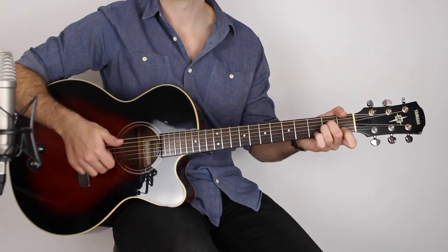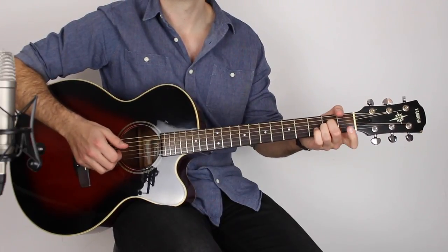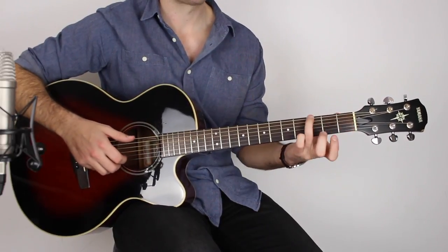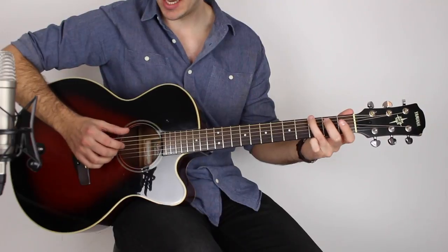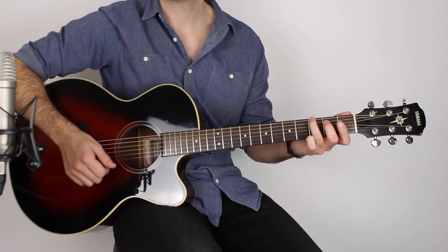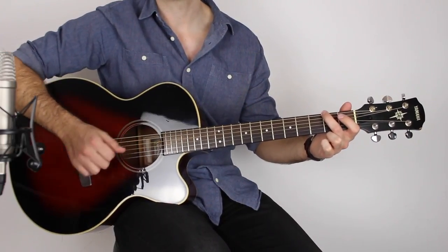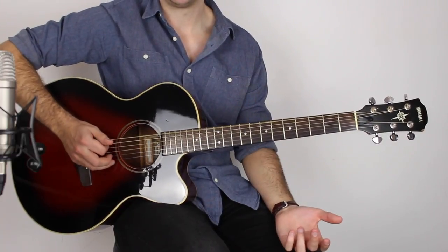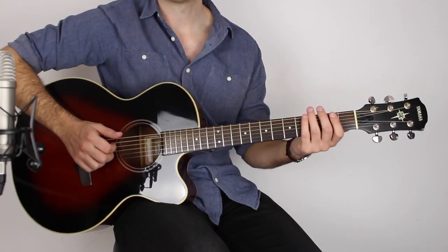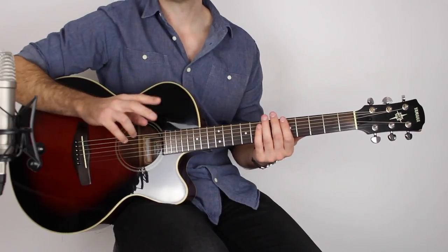Play the D string second fret and then that open B string again. Then third finger on the third fret of the E string for a G and play the E string, open D, open G. Then move down to the second fret on the E string, play that, open D, open G, then open low E and open D. You're playing eighth notes there — one and two and three and four and. Those are the first two bars.